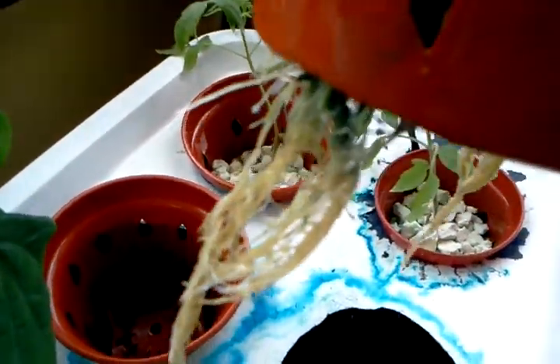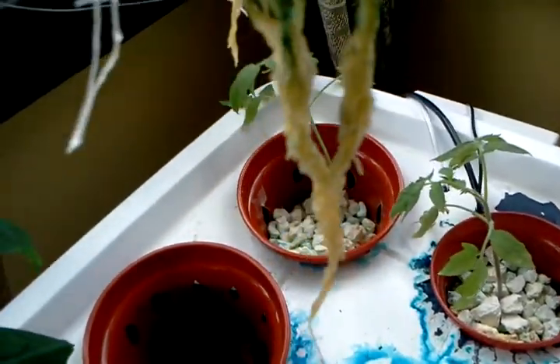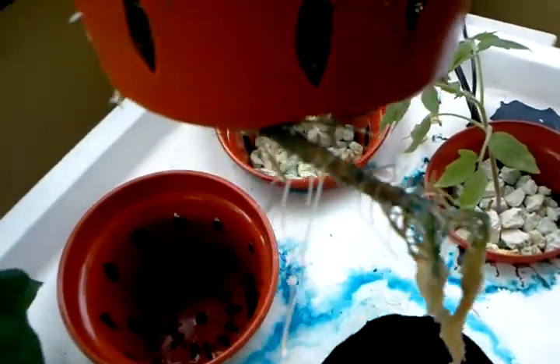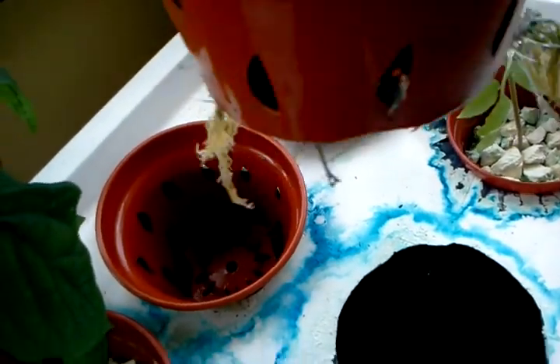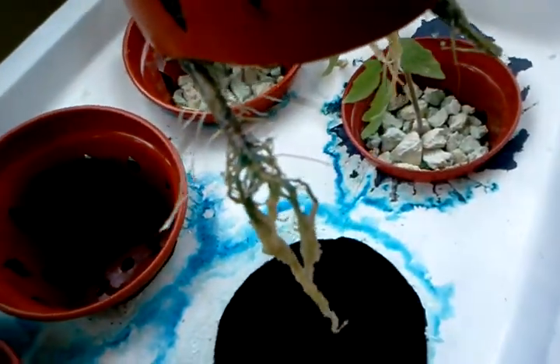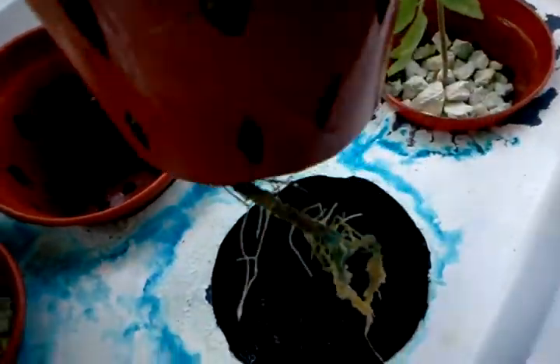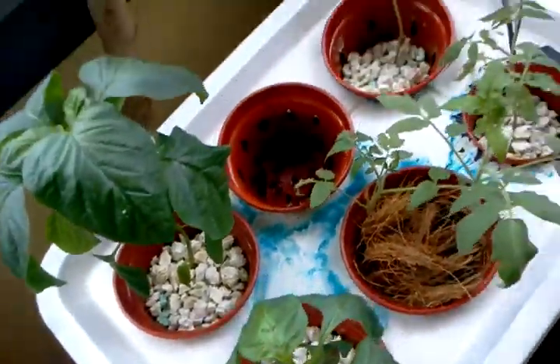And here we have something altogether strange. The roots don't look nearly as discolored as the other ones. But there are these blue stains here — I don't know if that's bad or not. You can see some new tendrils coming off of there as well. Getting this back in here is a bit of an issue.